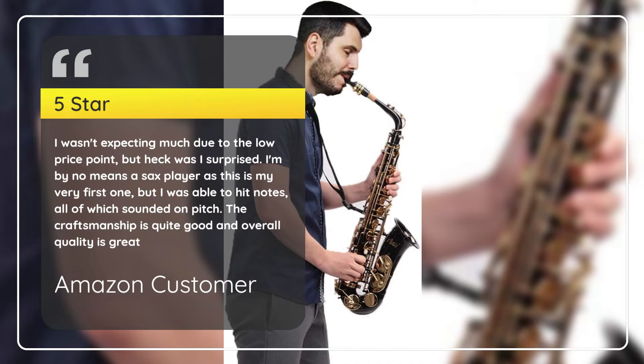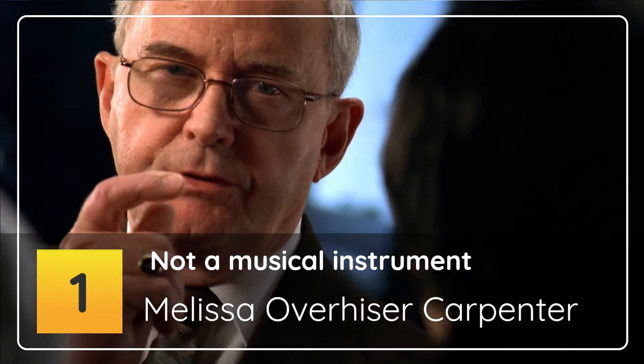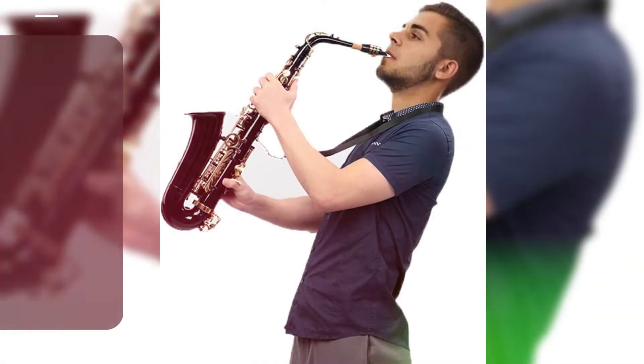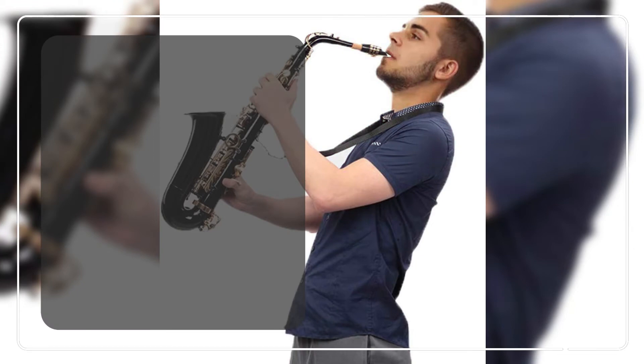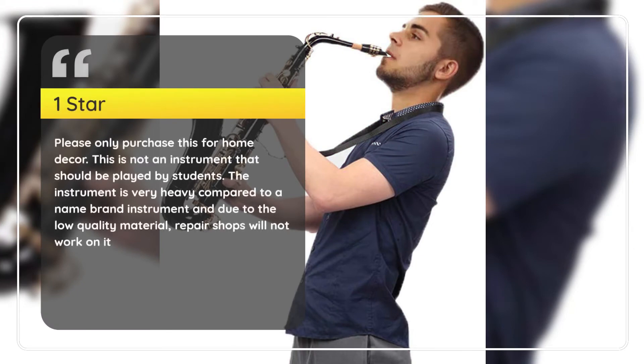Number 1. Not a Musical Instrument. Melissa Overheiser Carpenter, 1 Star: Please only purchase this for home decor. This is not an instrument that should be played by students. The instrument is very heavy compared to a name-brand instrument, and due to the low quality material, repair shops will not work on it.